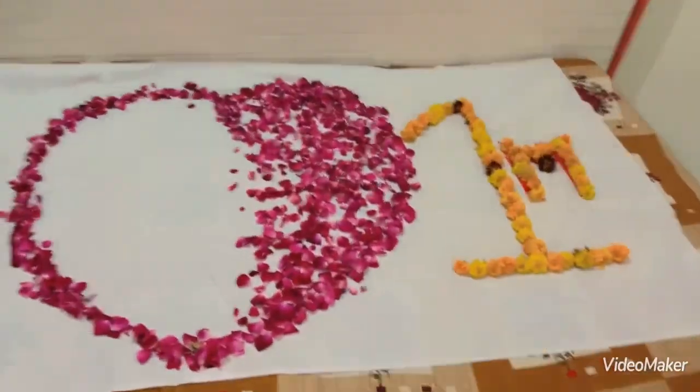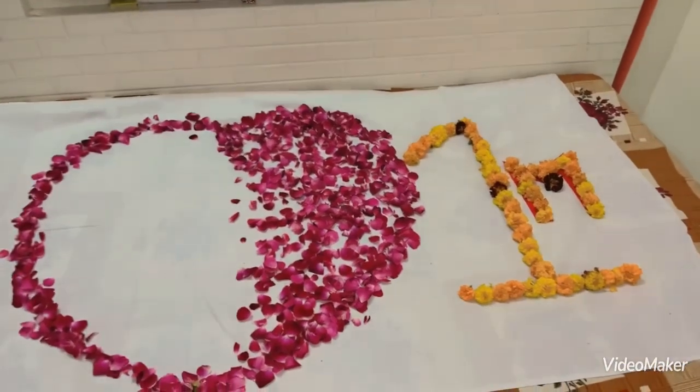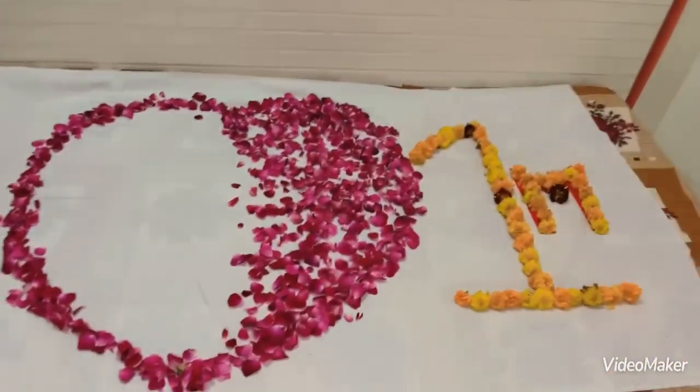I have made a photo shoot and created a heart with roses. I am going to mark Advik's one month milestone because it is now complete.